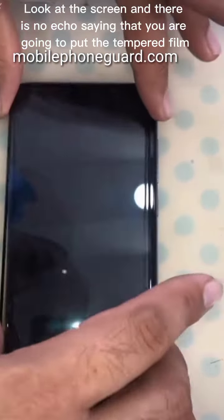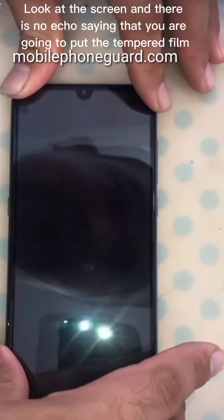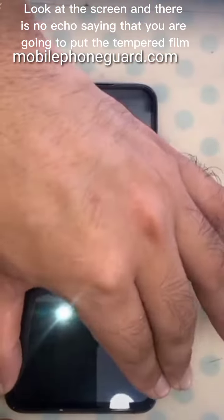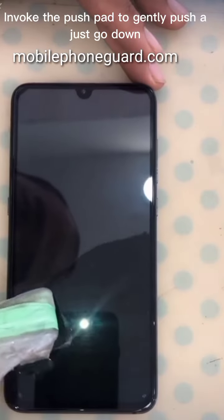Look at the screen — there is no dust, meaning you are ready to put the tempered film on. Use the push pad to gently push it into place.